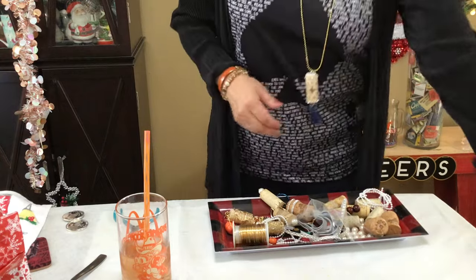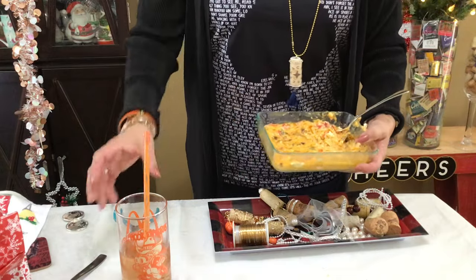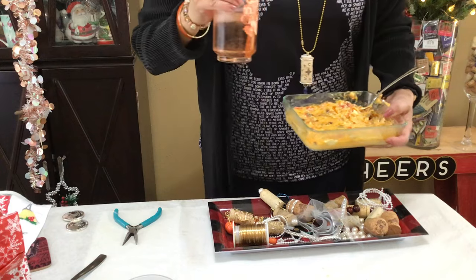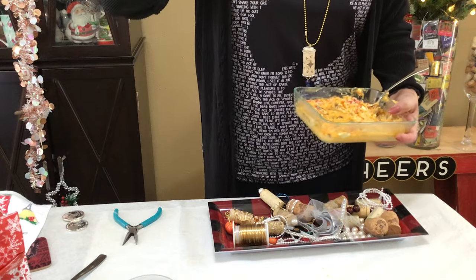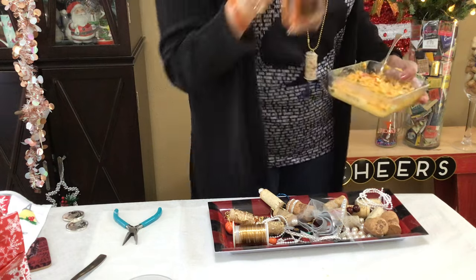Thank you for coming back guys — try this cool dip out because it's incredible. Big cheers! Hook 'Em Horns tomorrow — Sugar Bowl, don't forget to watch. Happy New Year, bye!